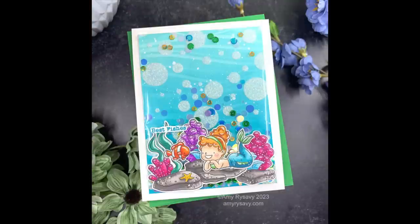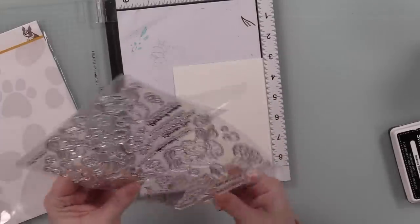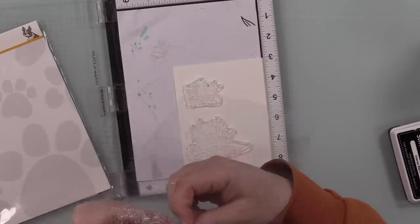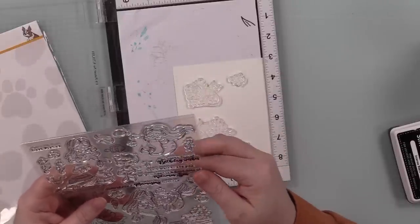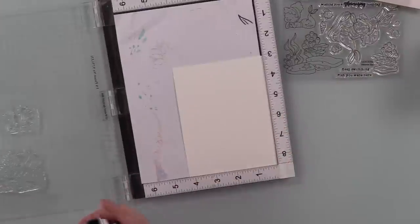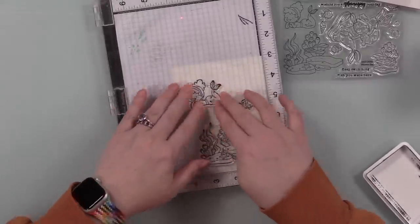Hello friends, Amy here with Prairie Paper and Ink with a super fun multi-layered stencil flat shaker card using one of the newest stamp sets that Simon Says Stamp just released as part of their February Be Creative release. I'll have a link to the release in the description box below the video along with all the supplies. I started with this Vitamin C stamp set — it's super cute. I literally struggled because I wanted to stamp every single image and make 15 cards.